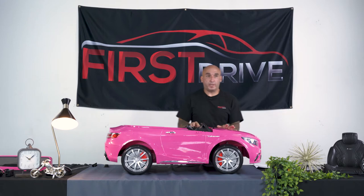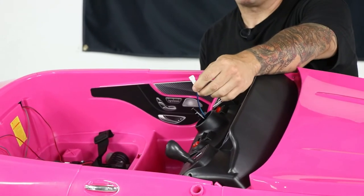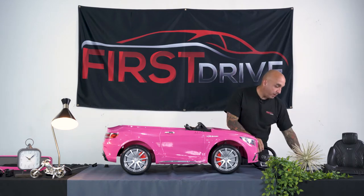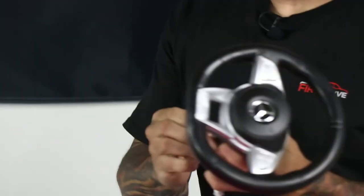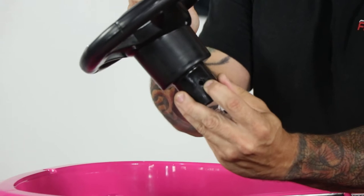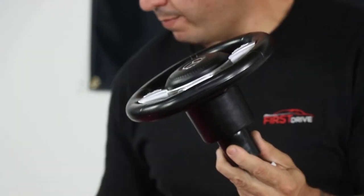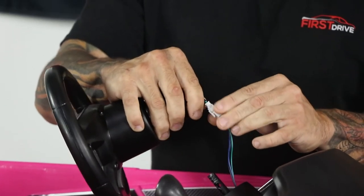There you have your completed wheel assembly. The next step calls for the steering wheel installation. Remove the protective covering and make sure the wiring is exposed so you can connect the horn assembly. Take your steering wheel and grab your long screw and the only nut in the kit. Notice that one side of the steering wheel has the shape of the nut — that's where the nut goes. The other side is round — that's where the screw goes in. Make your connection, make sure it's nice and firm but don't pull it too tight.